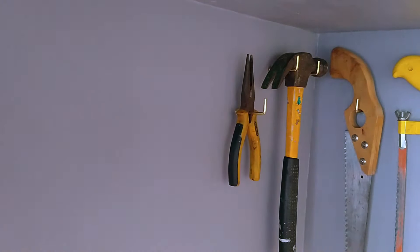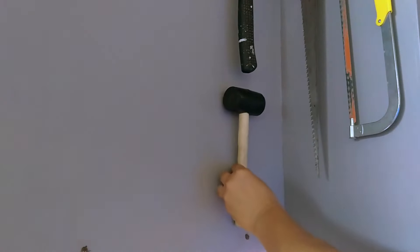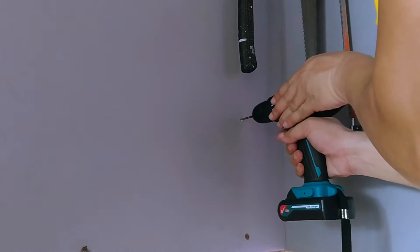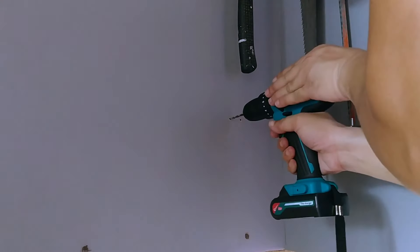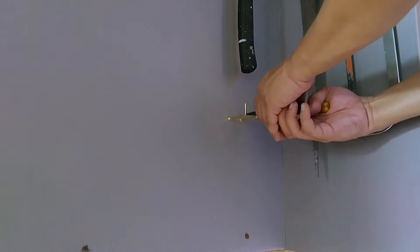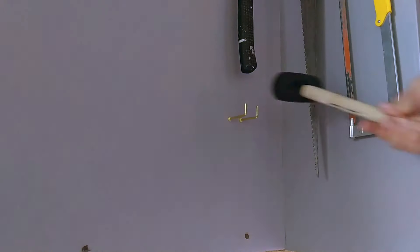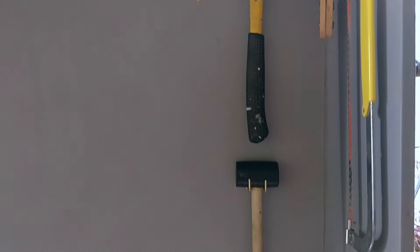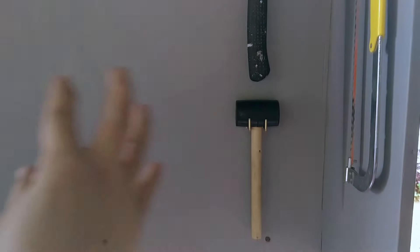This is where design feature number six comes in: an adaptive storage system. If I had used a prefabricated pegboard, I would be restricted by equally distant peg holes, which would dictate my tools' placement and overall layout. But because this is a flat, solid surface, I have absolute control over how I want to hang my tools and where I insert my L-hooks, down to the last millimeter. Now it's just a matter of mounting the rest of my tools.